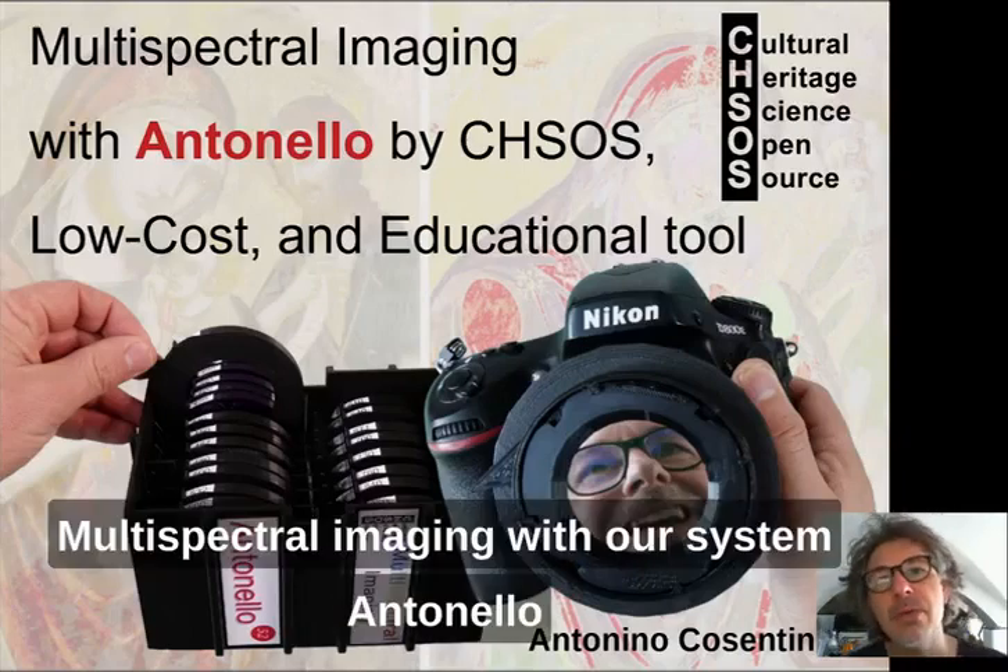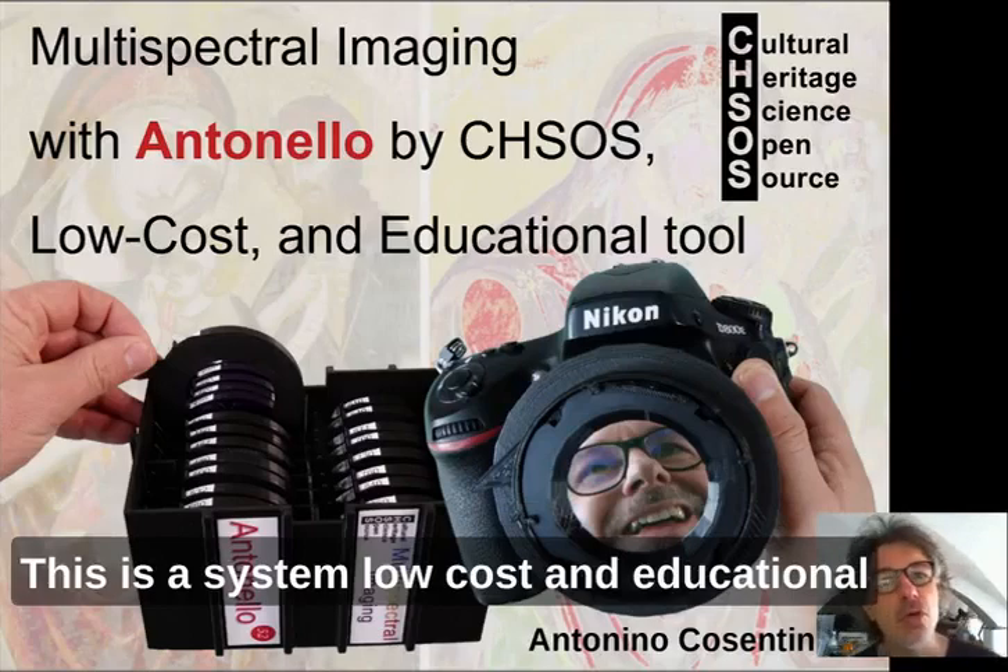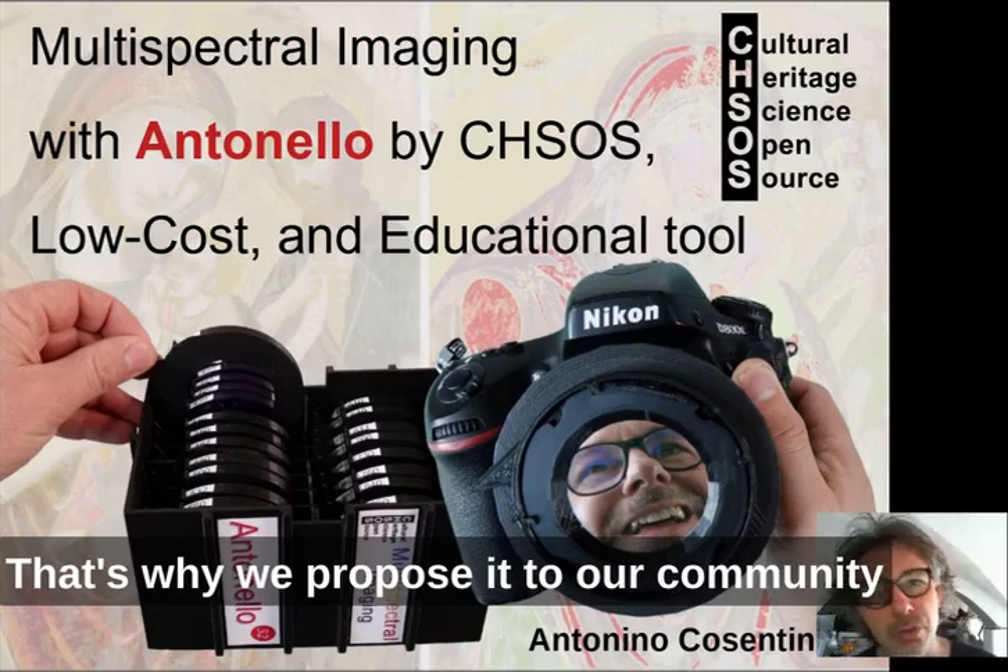Multispectral imaging with our system Antonello. This is a low-cost and educational system. That's why we propose it to our community.